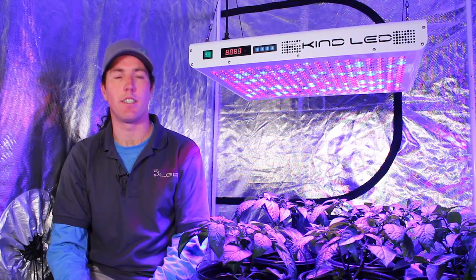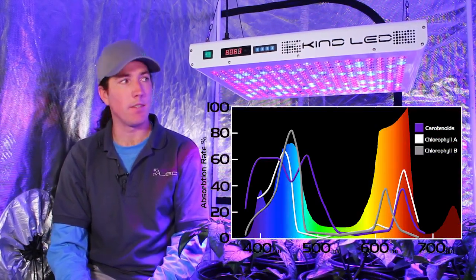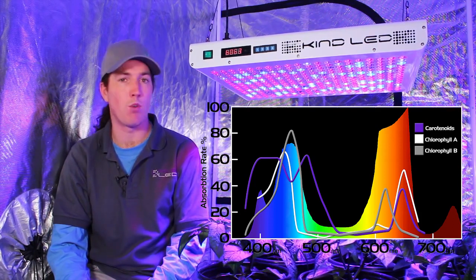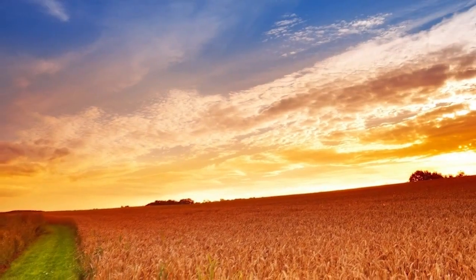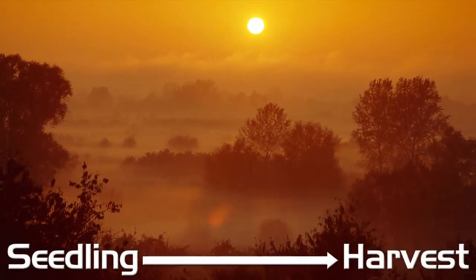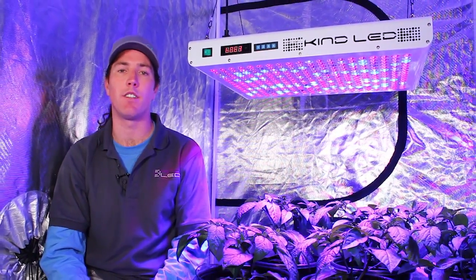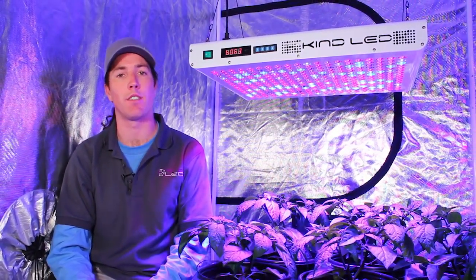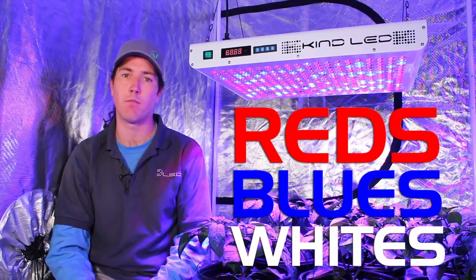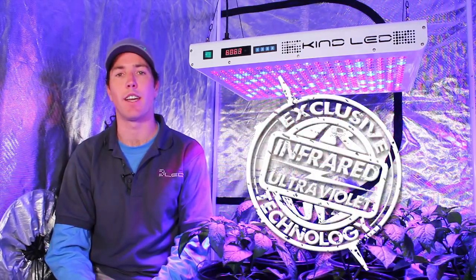KIND LED K5 series lights feature KIND LED's perfect 12-band spectrum. This means there are 12 different colors of diodes in the fixture that we've blended in different quantities to create full sun autumn harvest conditions for plants, taking them all the way from seedling to harvest. The 12-band spectrum is grouped into three different sets of LEDs: the reds, the blues, and the whites, which include micro spectrums, some oranges, greens, as well as ultraviolet and infrared light.